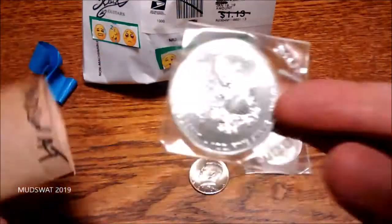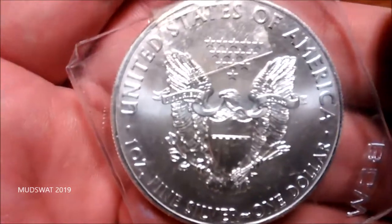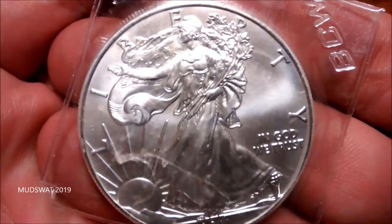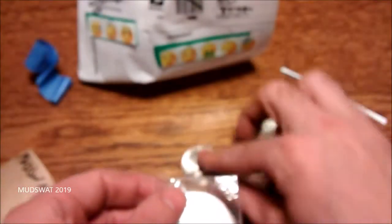And there's another thing in here. Let's see what this is. Wow, another Silver Eagle. Very cool. Really awesome of you, Klesch. Thanks so much, man. That's really appreciated. Thank you very much for that. That's awesome. 2011. Very cool.